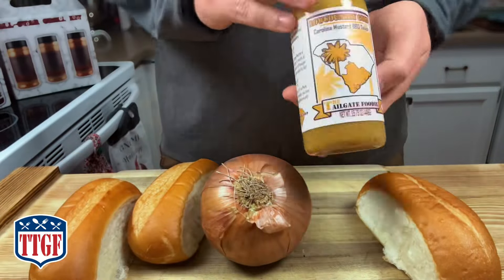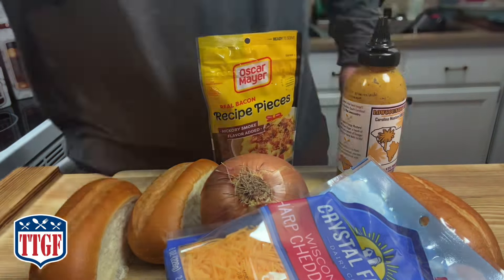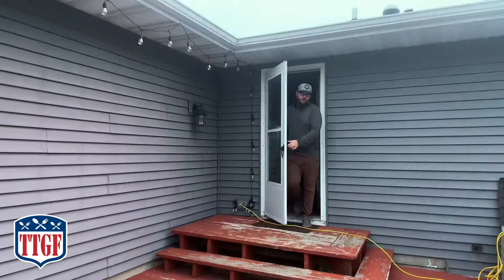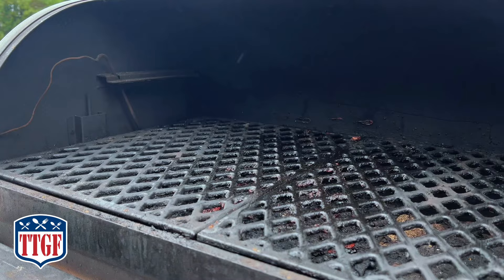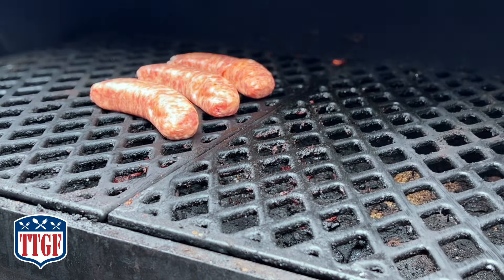For the Seattle dog, caramelized onions are completely necessary, so we're using a sweet onion, some sharp cheddar, some pickled jalapeños, and beer brats. I made sure I had plenty of pellets in my smoker — I've run out multiple times before. I opened that up, cranked it to 300, though I accidentally only did 100 for the first hour.